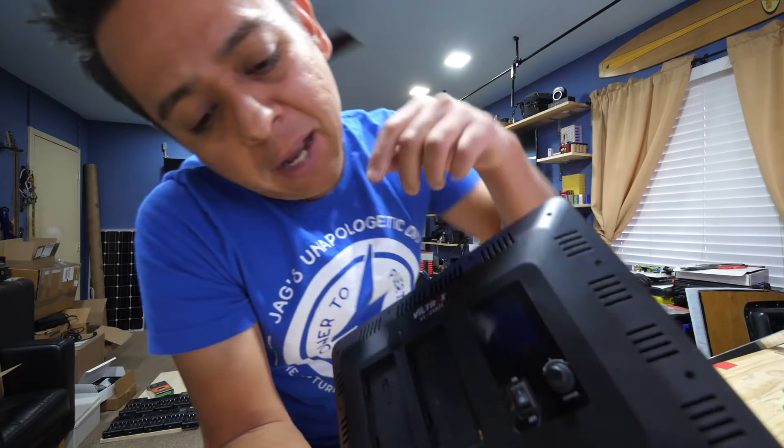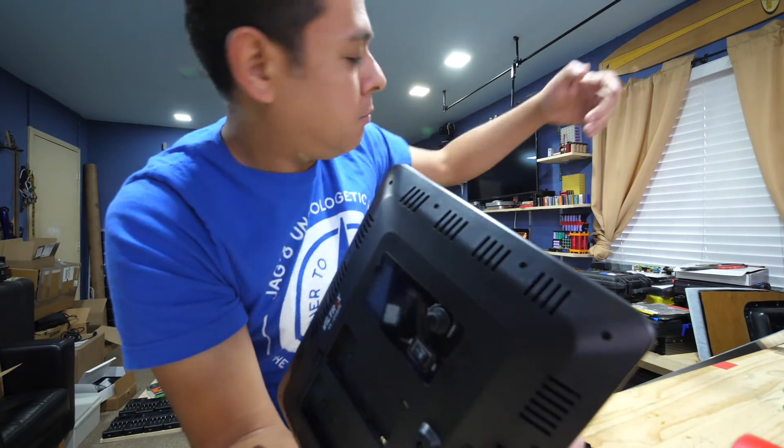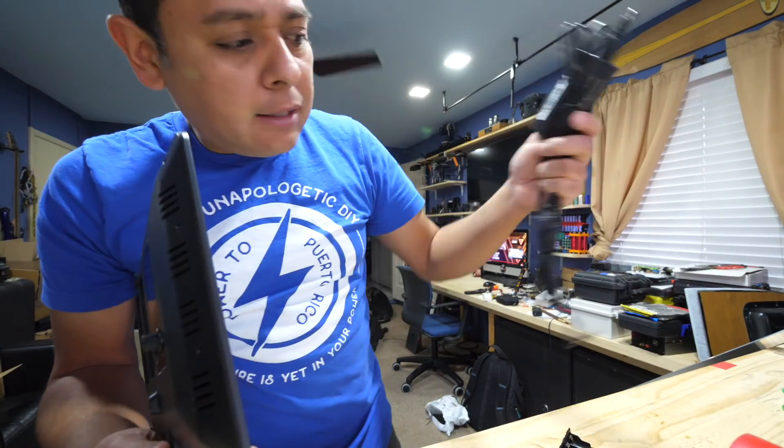The problem is that you have to power it with something that looks like this, and that's a bit inconvenient, especially for someone like me who has access to a ton of batteries.